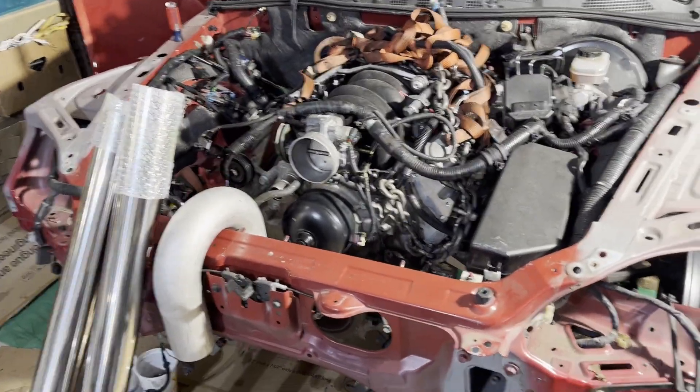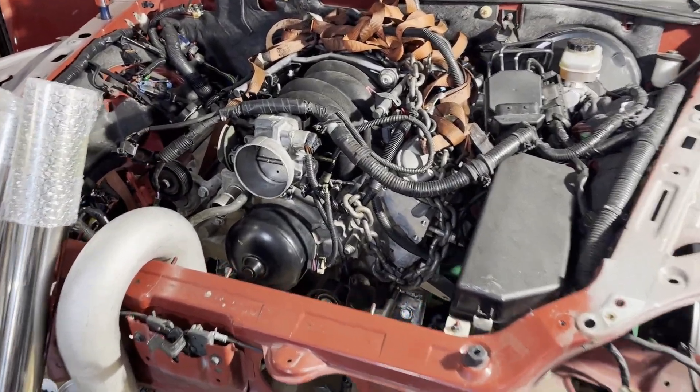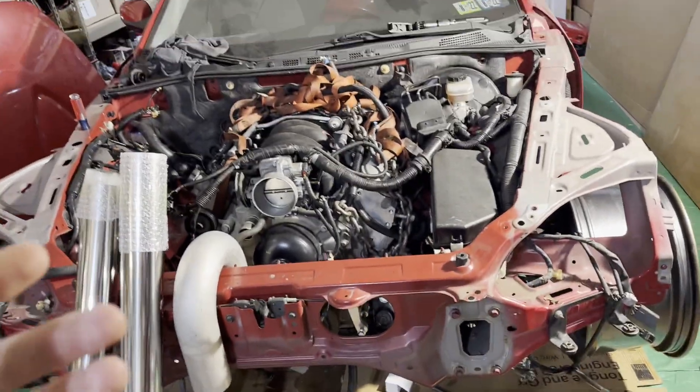Once I get the transmission in, I can start making the transmission mount, which is a big deal. I can also get a measurement for the driveshaft and order a custom one. I'm going to pick the cheapest one that balances up to about 6,000 RPMs, which is about what this thing will rev to. If you get one that isn't balanced that high, it might be fine for a daily driver, but for performance use you want it balanced to high RPMs.